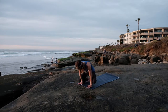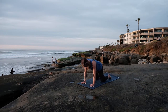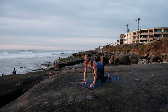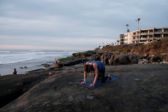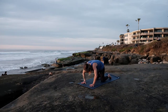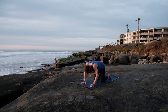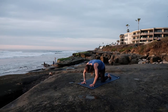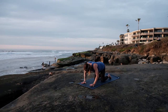Gently rolling over the knees, coming to a nice neutral tabletop position. Palms underneath the shoulders, fingers wide, knees underneath the hips. With an inhale, lifting the heart, lifting the hips, shoulders roll back. Exhale — rounding that spine, pushing the earth away. Inhale — belly drops, gaze lifts, heart rolls open. Exhale — rolling that spine, pushing the earth away, gazing towards our navel. Inhale — belly drops, heart lifts. Exhale — rounding that spine, pushing the earth away, gazing to the navel. Inhale — belly drops, heart lifts.